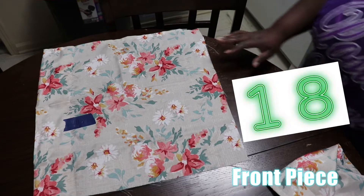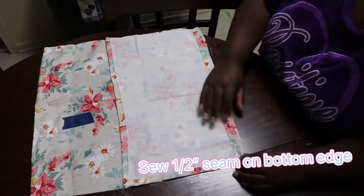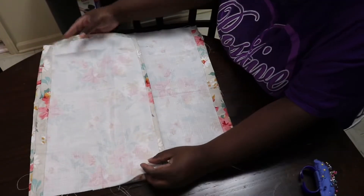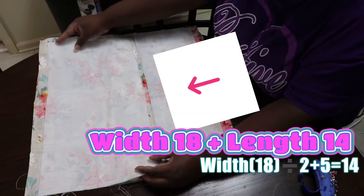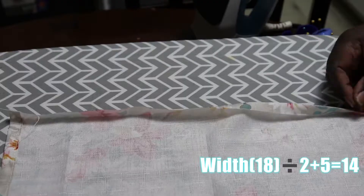Step three: you're going to use the formula of your width — which is 18 — divided by 2, plus 5. This is going to be the measurements for your back piece.